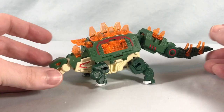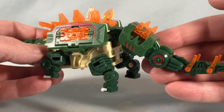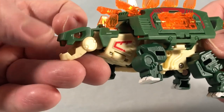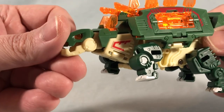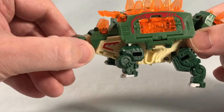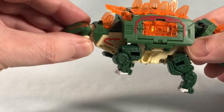Here is Stegosaur out of the packaging. I really love the color scheme — I think the orange really works with the deep green. That looks really good. You have really nice translucent eyes, and you can open the mouth ridiculously far and close it completely. You can move the head up and down — there's a joint there — and you can kind of turn it side to side as well, though not a lot.